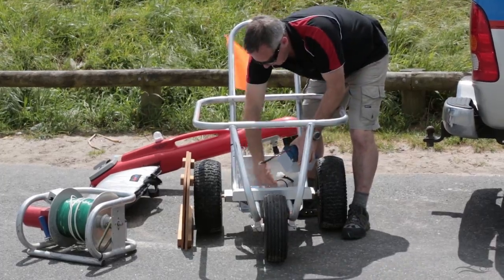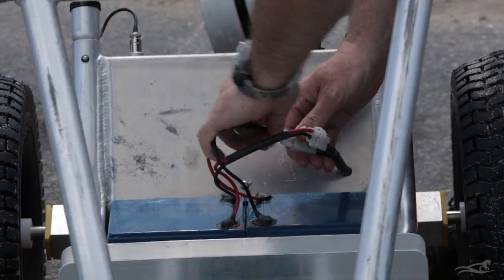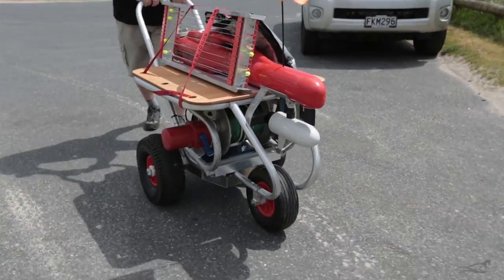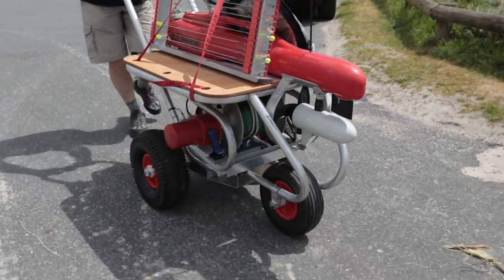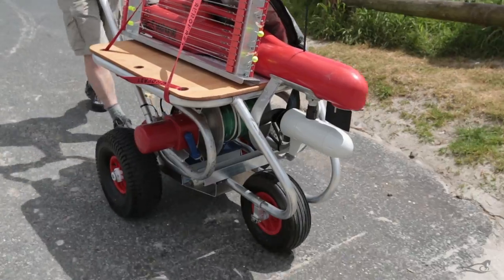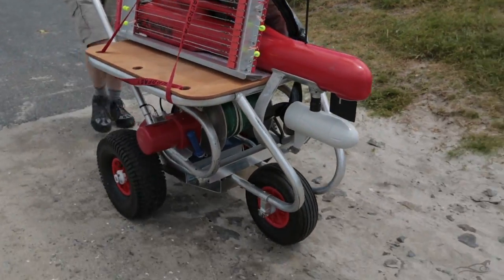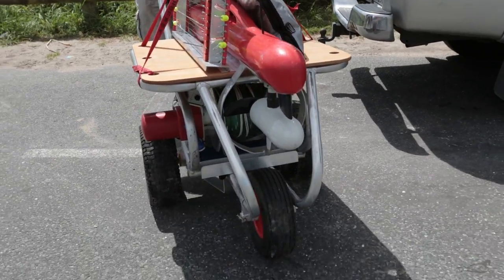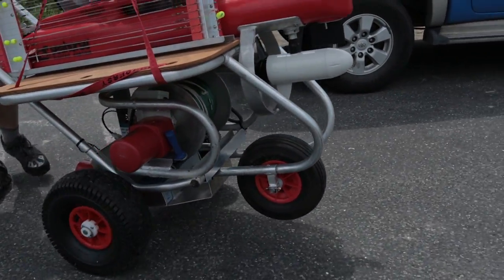The motorised trolley is powered by two large batteries, driving two 400W 24V electric motors. These will give you 7km per hour, being a fast walking pace on the road. Steerage is done by pulling the trolley around onto its new course, and this over-rotates the outside motor.